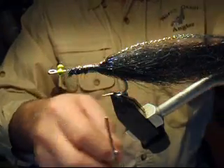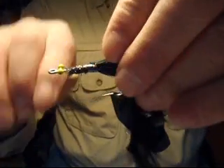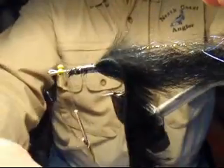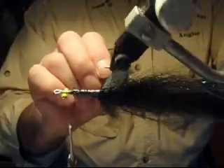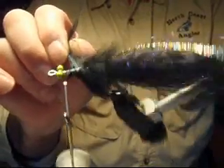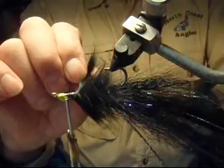A key characteristic of the trickster pattern is the head. This is cross-cut bunny in black. Tie it in above the hook point, then bring your bobbin forward to the hook eyes. We want to snug this up by palmering it forward, keeping hide edge to hide edge as you rotate your vise forward.